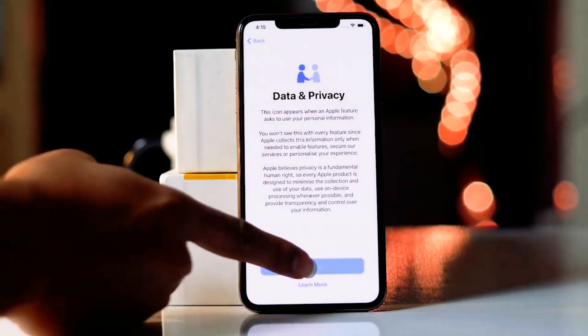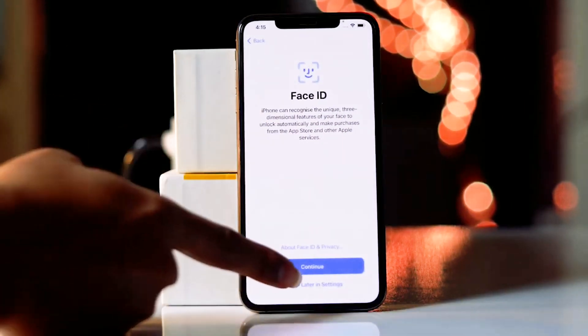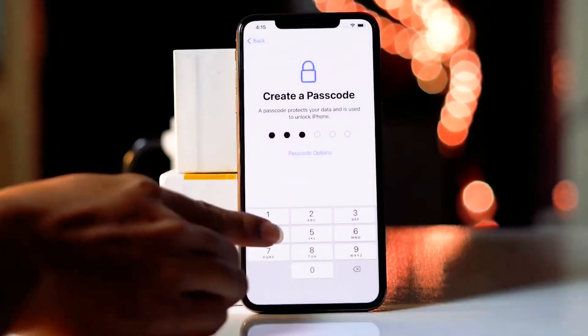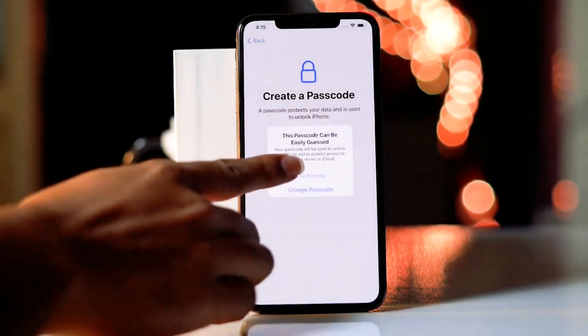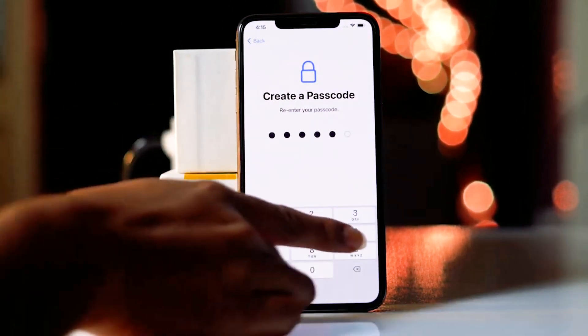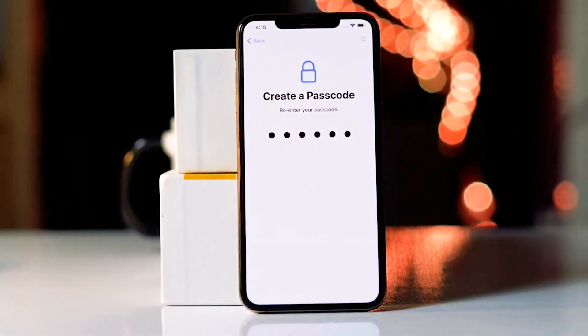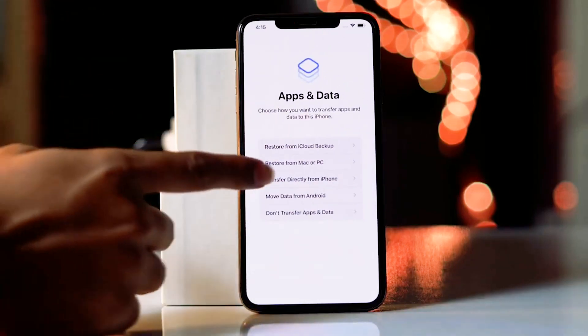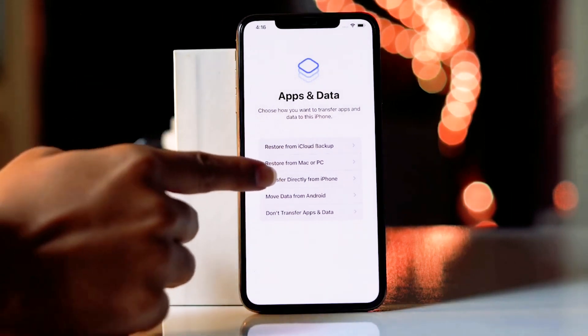From here you have to go for continue, then set up later in settings. Go for use anyway, and give the passcode once again. Now what you have to do is click on 'Transfer Directly from iPhone.'